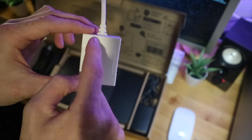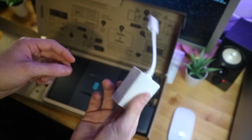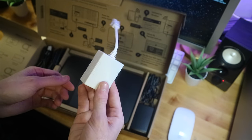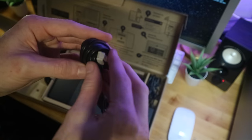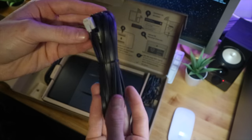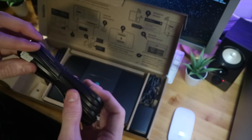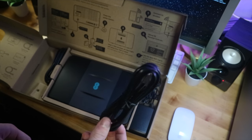The micro filter transforms your standard BT socket into both ADSL and a BT phone socket, so you get phone line and internet from one socket. They throw one in the box — it's a standard thing, really cheap to make, but thank you for including it. Next up we have a really nice quality ADSL or DSL cable — your modem cable — which looks to be either one or two metres long.